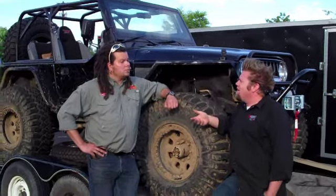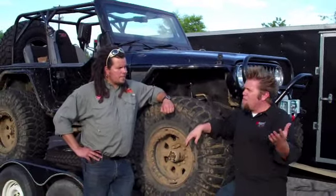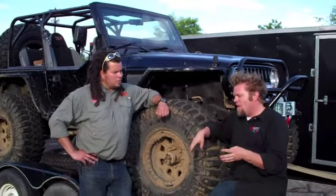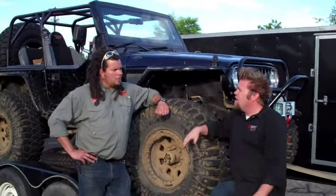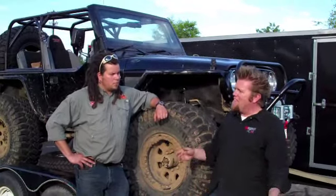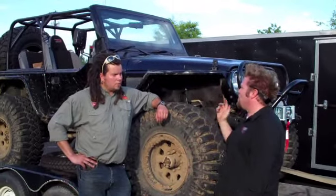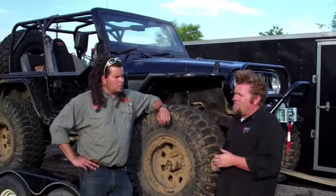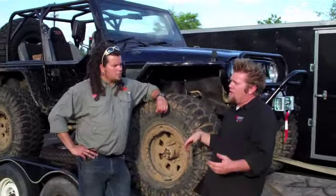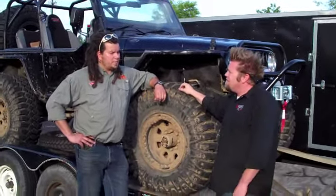It doesn't look like you know what you're doing when a camera is pointed at you. So every show — Horsepower, Muscle Car, Trucks On Extreme — everyone does the majority of the work. We have one shop assistant named Chris who works across all the shows. He's the guy that goes over the truck front to back before it goes on a trail or to a race track, just to double-check everything — another set of eyes. But the majority of the work is done by the guys talking on TV.